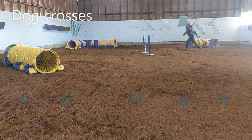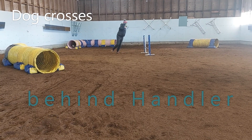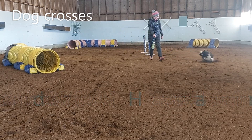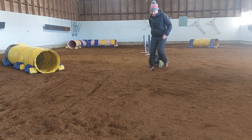Next, we have the blind cross. Here's an execution of the blind cross where the dog crosses behind the handler. In this case, Thriller crosses on one side behind me and ends up on the other side.